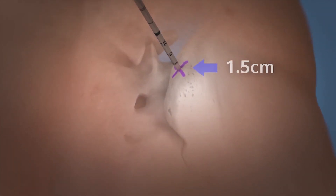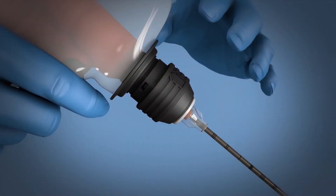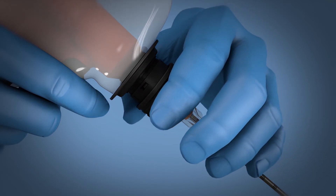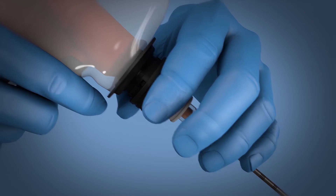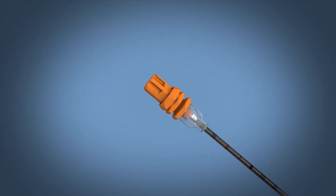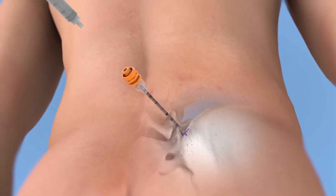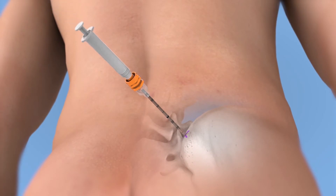Release the trigger when a change in resistance is felt or a depth of one to one-and-a-half centimeters is reached. Disconnect the driver from the needle by lifting up on the black collar on the connector and lifting the driver up and off the needle hub without dislodging the cannula. Gently twist and lift the stylet out of the cannula.